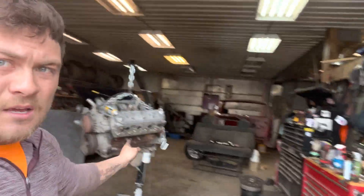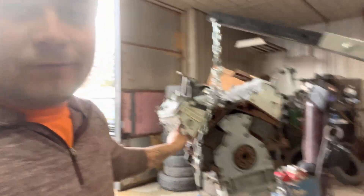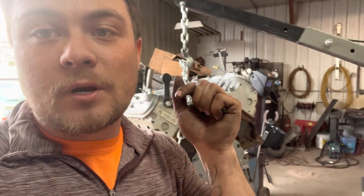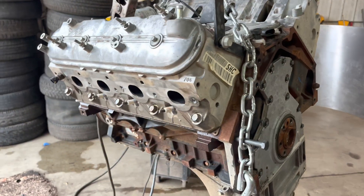Welcome to my shop. Today I'm working on an LS engine — this is a 5.3, so if you want to be technical it's not an LS, but I'm working on a 5.3 liter. Today we're trying to bolt a Turbo 350 onto it and I'm gonna show you how.